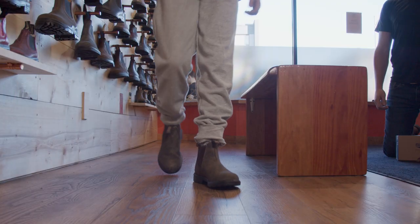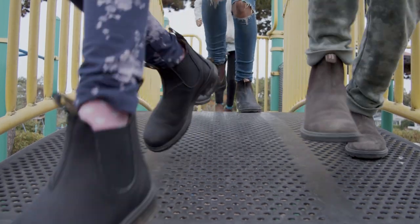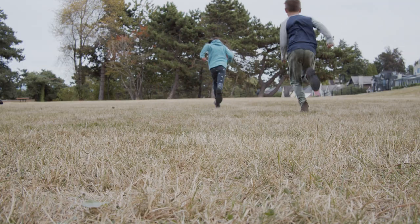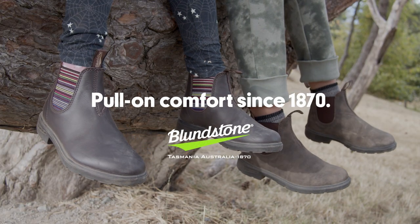Have the child walk around and get comfortable. If they aren't tripping over their feet, sizing is good. Blundstone No Lace Freedom puts kids in control, gives adults a break, and most importantly, saves valuable playtime.